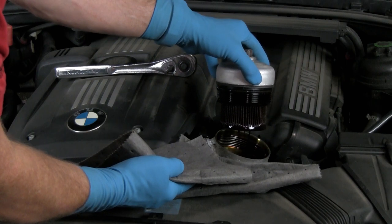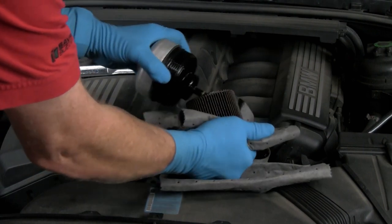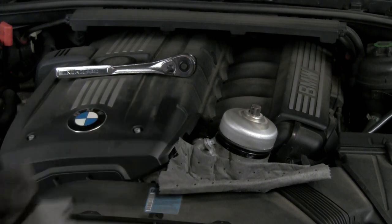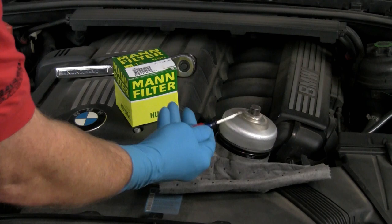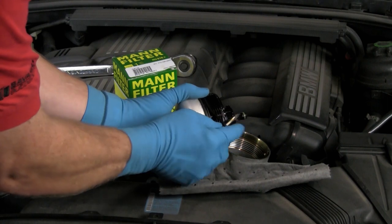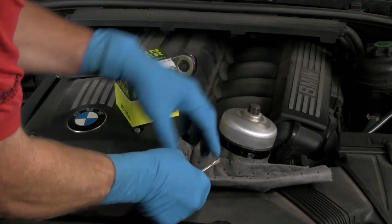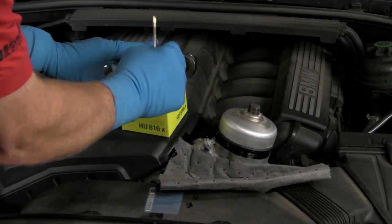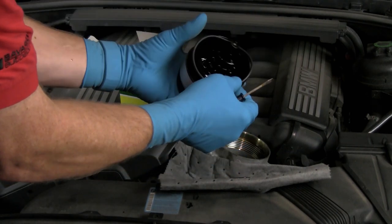Loosen and fully unscrew the cap. Pull the cap and filter from the housing. Remove the filter from the cap. Note that some filters may stay in the housing when the cap is removed — in this case, simply pull the filter out. Remove the old O-ring from the cap; a small screwdriver or pick works well to dislodge the O-ring.